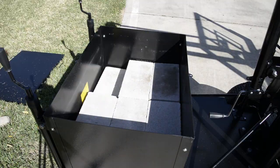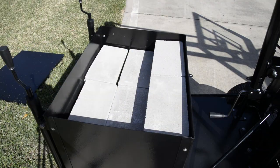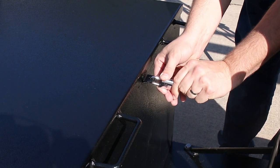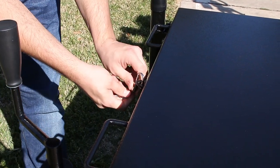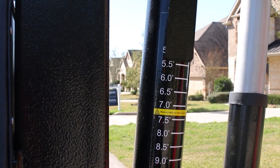Add three additional layers of blocks, totaling five total layers. Next, place your lid back onto your weight box and lock it. Now you can raise your bear system up and start playing.